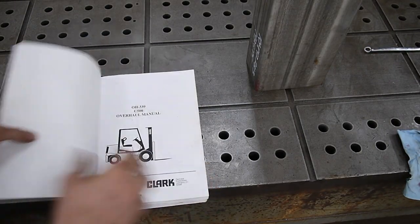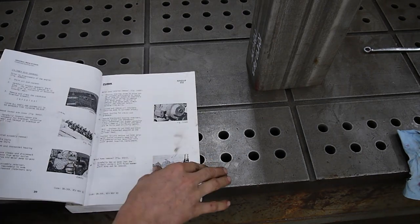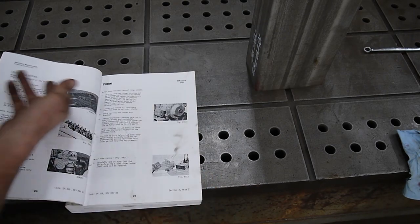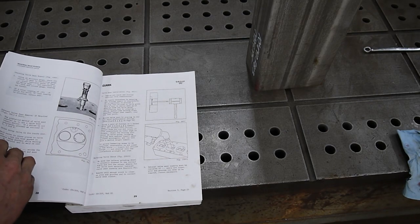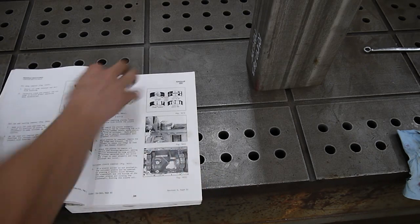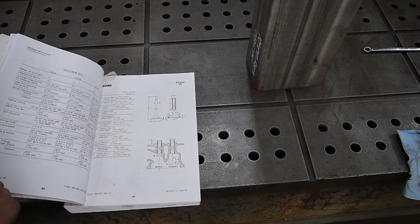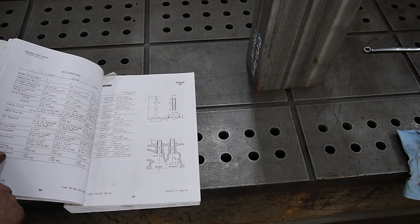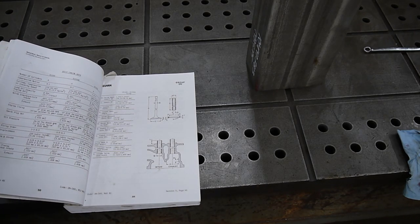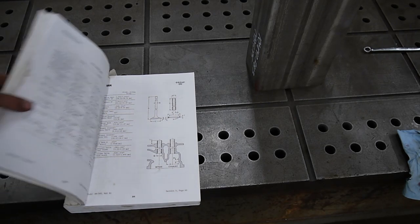Alright, here's the manual. If you're doing any big work on one of these forklifts, I highly recommend buying this. When I was doing the head gasket, it gives you a pretty easy walkthrough of a head overhaul, and if you ever wanted to dive much deeper, it has a lot more information. We're going to go to the specs — right here we have valve timing clearance, intake and exhaust. For the intake we have 21 thousandths of an inch, and for the exhaust we have 24 thousandths. So we're going to grab some feeler gauges and jump back over to the forklift.